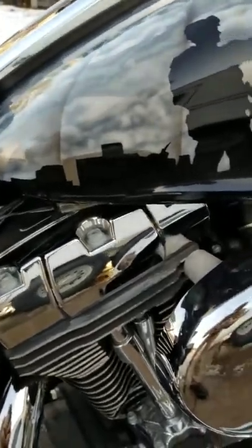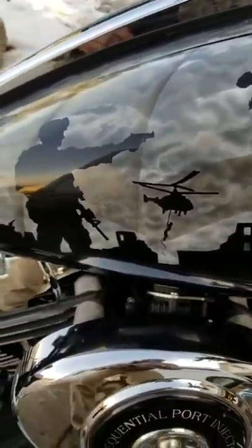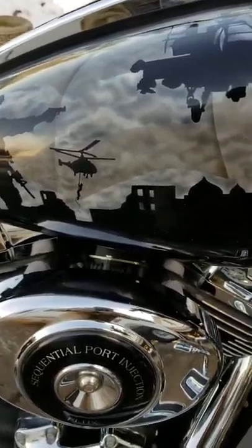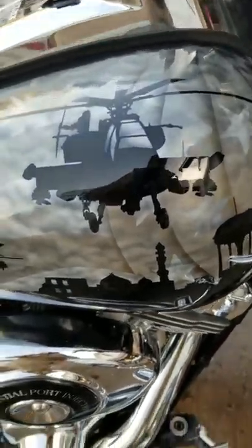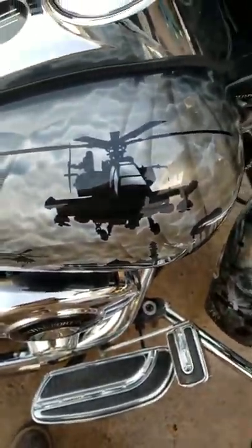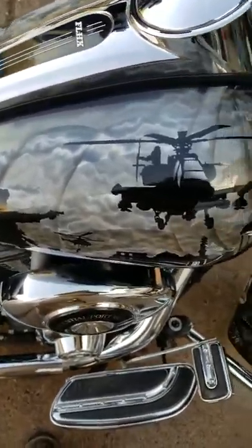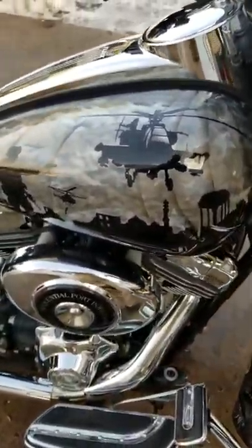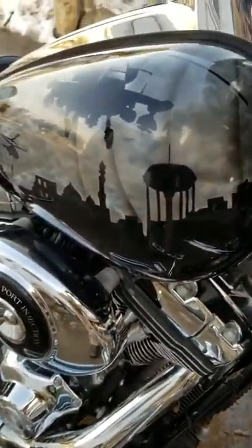Come up to this side of the gas tank here. Got this guy pulling out his sidearm. Got a guy in the back there fast roping. Come up here to this chopper. We've got the Fallujah water tower back there — a little landmark.